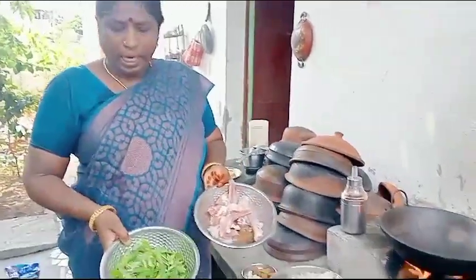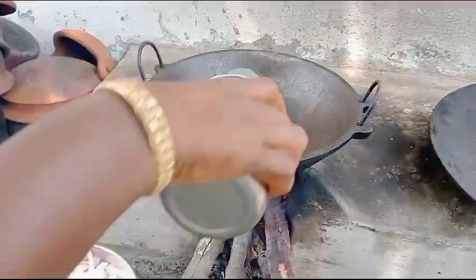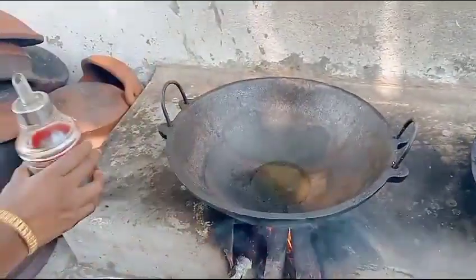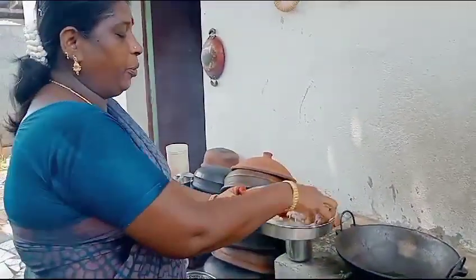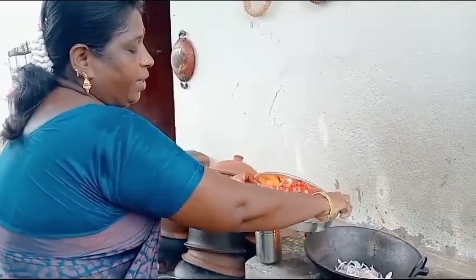I will put butter in, just like we put in the chicken. I am going to put the ground in the pan. Let's stir the ground in the pan, then let the ground cook. We will put the ground in the pan and let it stir.